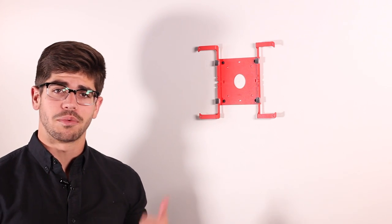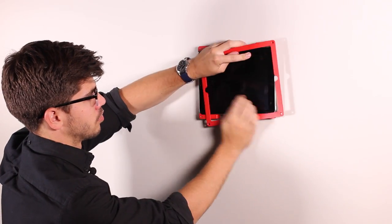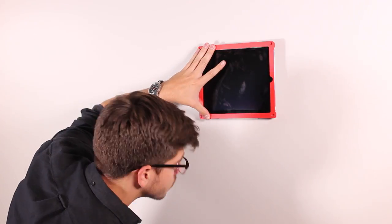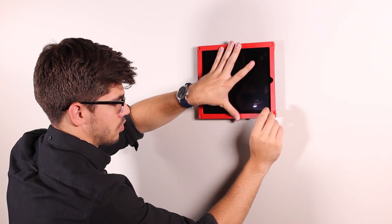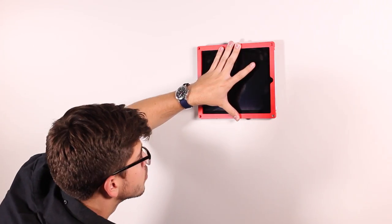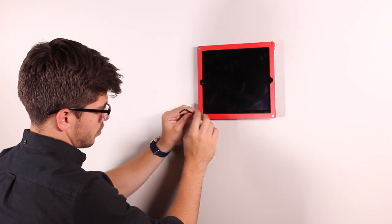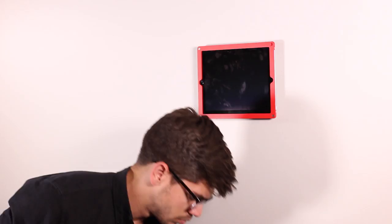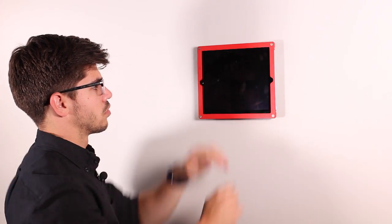Now we can install our tablet and reinstall the bezel. For the finishing touch, we're going to take our four screw caps and use them to cover up the exposed hardware in the back.